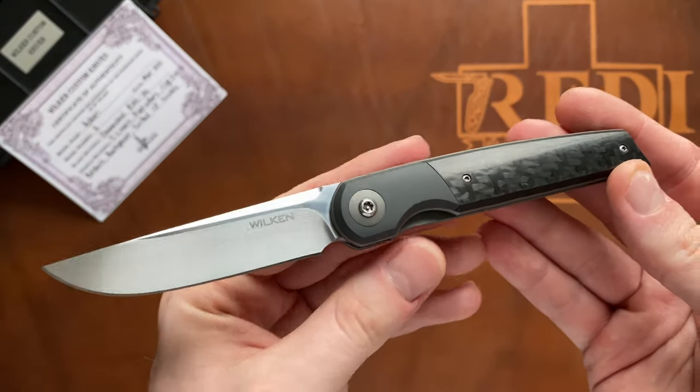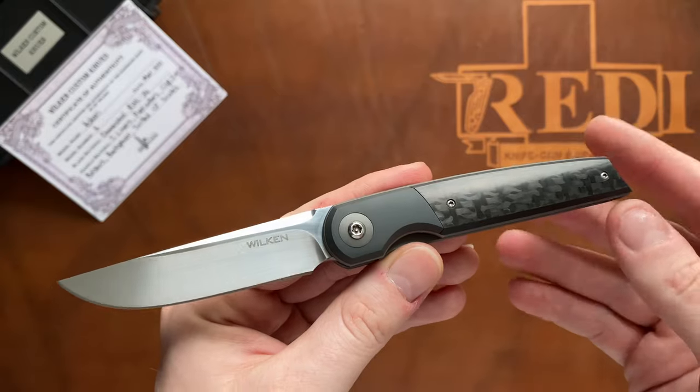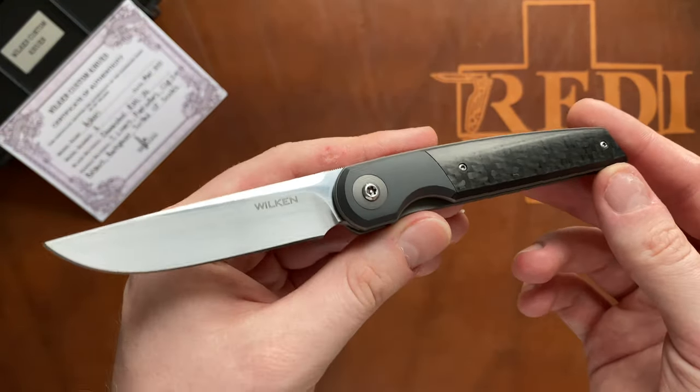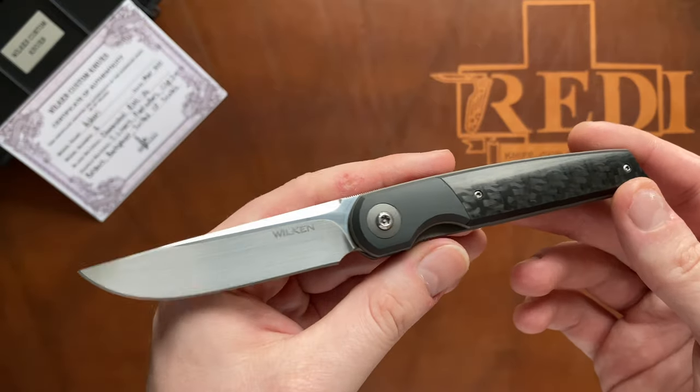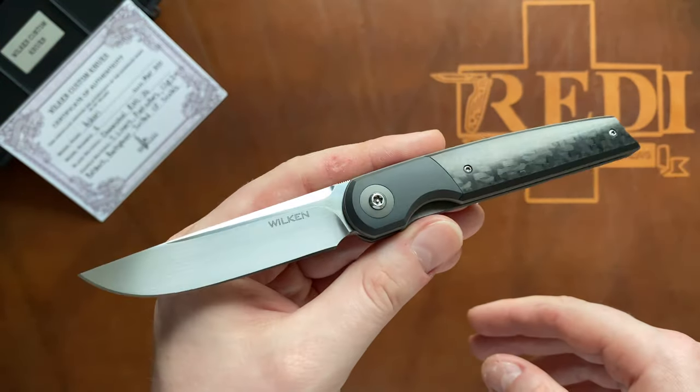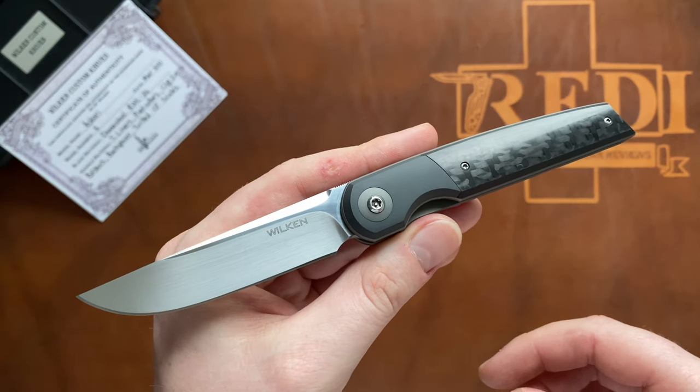I did an unboxing of this knife and first impressions about three months ago, so you can check that video out - it will also be linked in the description below. There you can also find all the information pertaining to Mr. François Wilken and how you can get a hold of him. You can also follow him on Instagram.